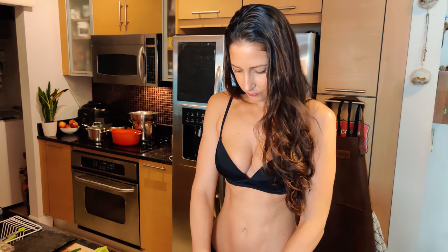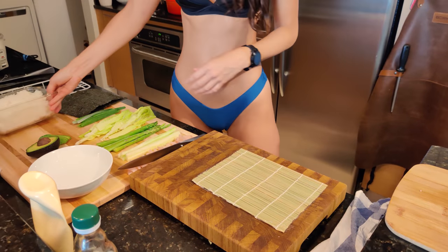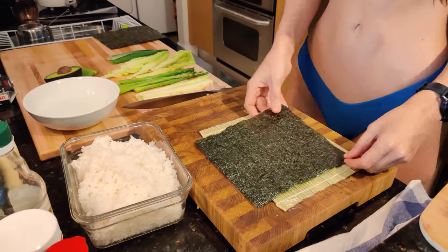To get started, we're going to need our rolling sheet that I covered with cling wrap so that nothing gets all sticky. We need some sushi rice and we need some nori.